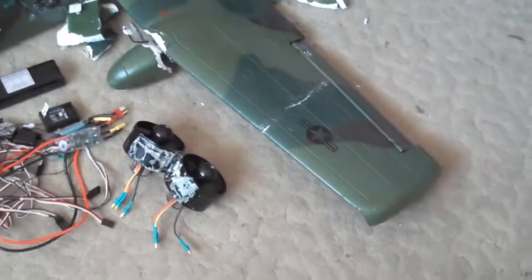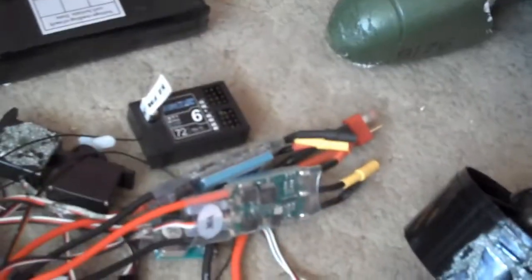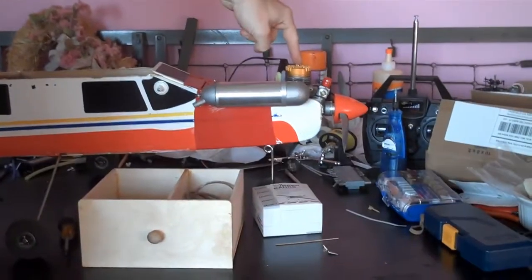On the floor is an A-10 that I have flown a couple times, and now it's in pieces. We've stripped out all the electronics — the motors, the receiver, the electronic speed controls, the battery, all that stuff. The idea is to take the electric motors, mount them on the underside of these wings, and put it onto this Tower Trainer 40, basically making a hybrid aircraft — gas and electric. Let's just see what it does.